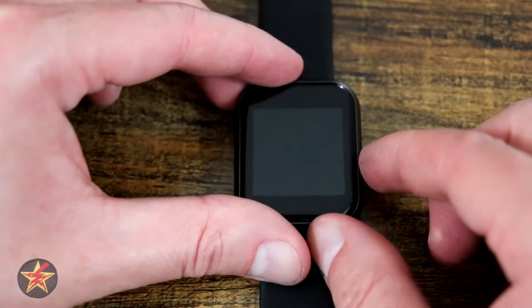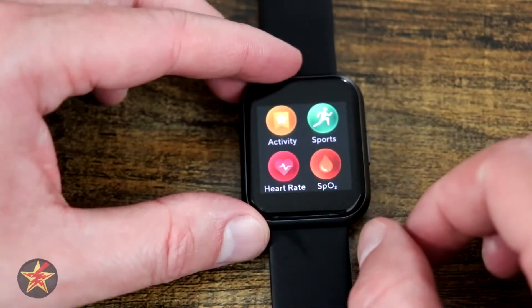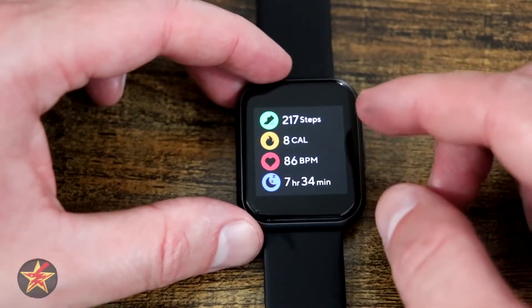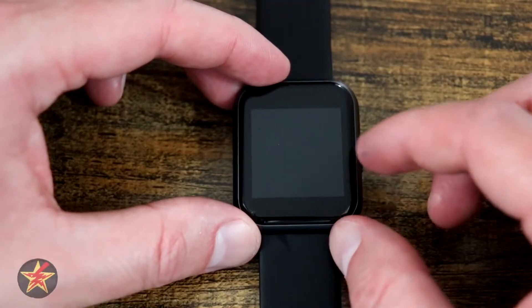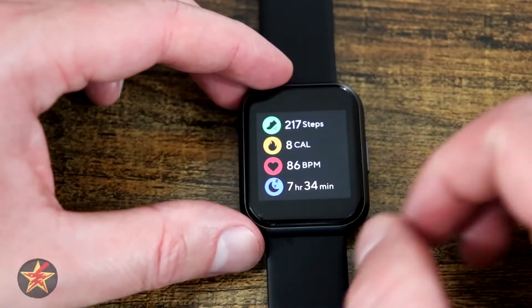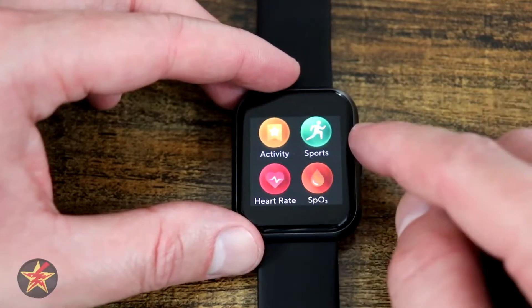If we swipe over to the right-hand side, you're brought to your quick apps. Selecting the first one — Activity — lets you know how much you've walked, how many calories you've burned, your heart rate per minute, and hours of sleep. This is the only thing you can see when you swipe over from that. The step count is a little low because I forgot to wear this today.